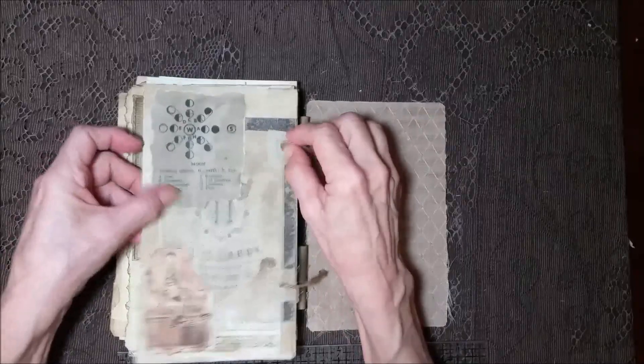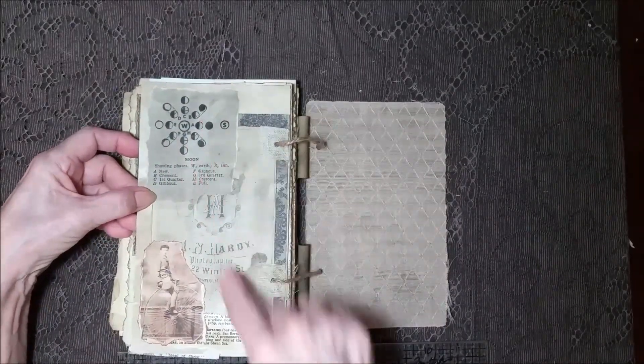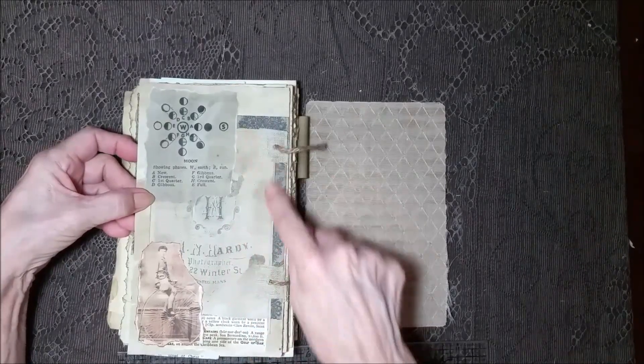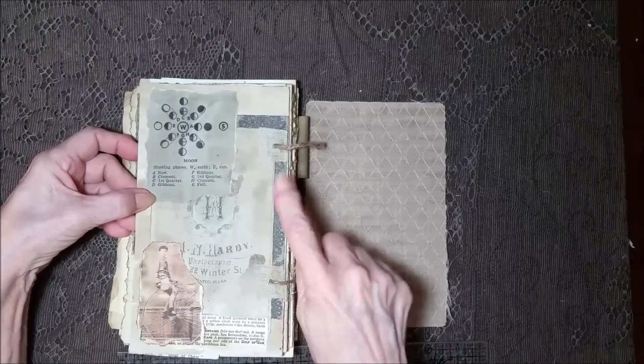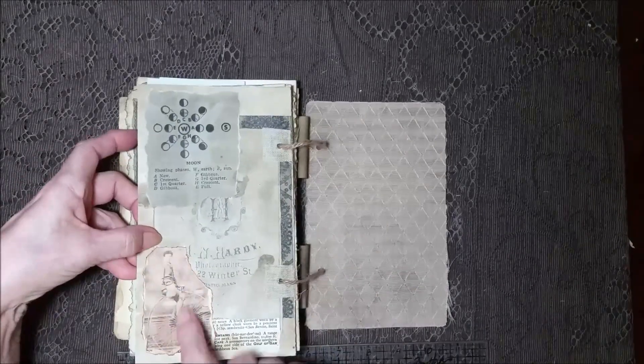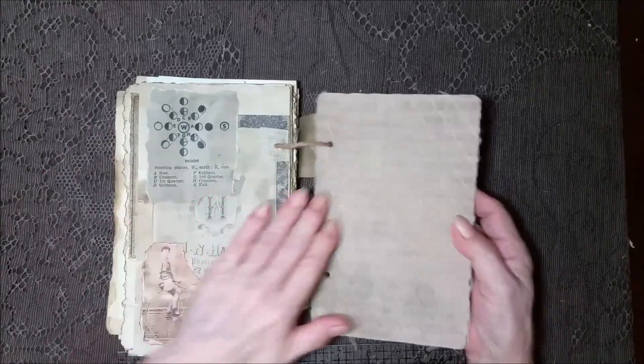And then on this side, this is an image of the waning and waxing of the moons. A photography emblem with some of that scrapbook paper, part of a book page. And an old image of a gentleman on one of those big wheel bikes — so cool. And then the back cover.